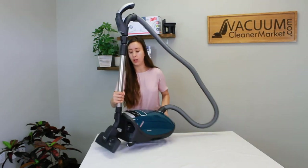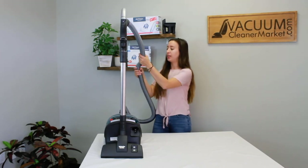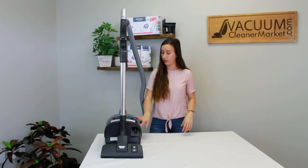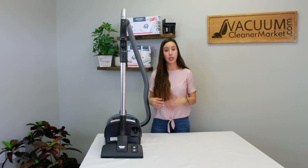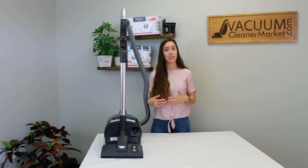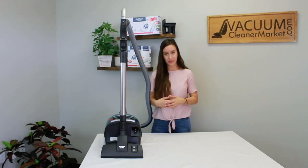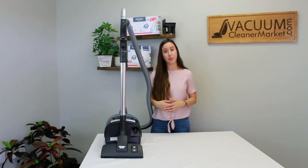Now that we've covered all the features of the Miele Elise, it's the perfect time to start playing around with your vacuum. Attach everything as shown, play around with the suction settings and different levels, and figure out which setting works best for your carpeted surfaces, area rugs, and hard flooring. If you have any questions, reach out via our live chat, phone, or email — we're always here to help. We hope you're very happy with your purchase of the Miele C3 Elise. I'm Lauren with Vacuum Cleaner Market, and happy vacuuming!